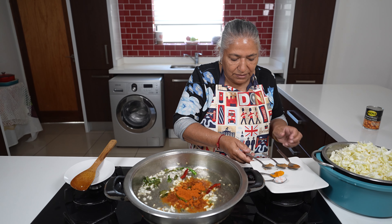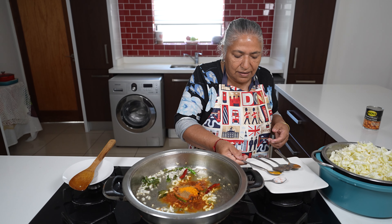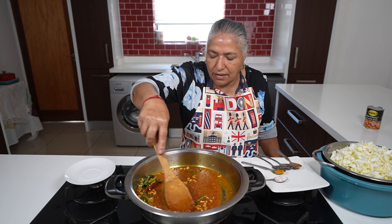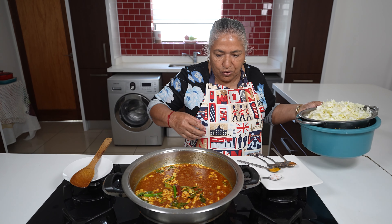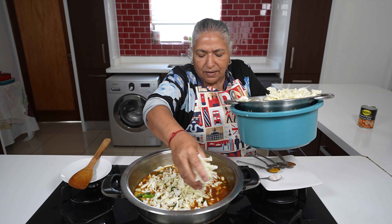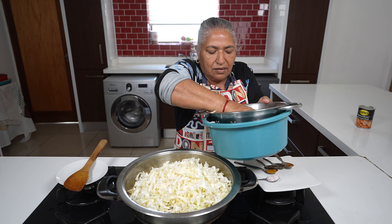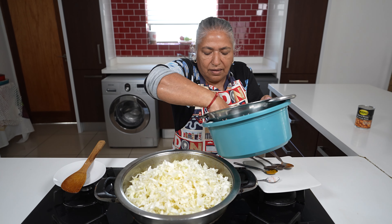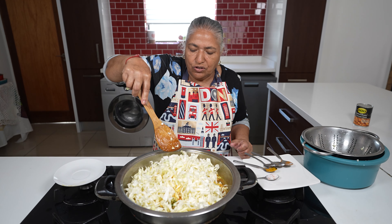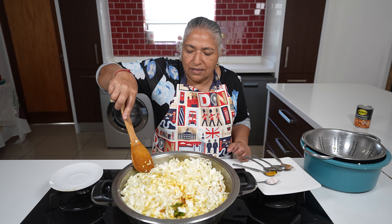Now I'm ready to put in my spices — mixed masala. I turn the heat down to low. Now I'm putting in my cabbage and I give it a nice mix, allowing it to cook for 8 to 10 minutes.